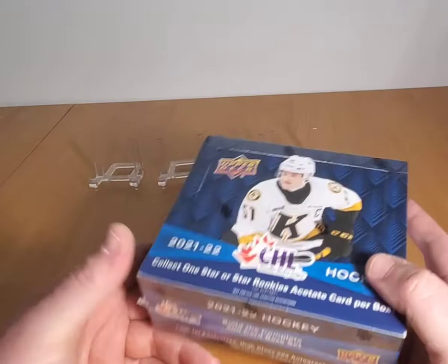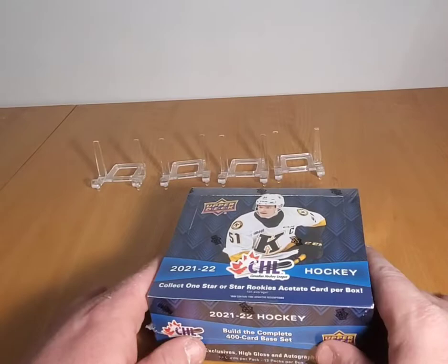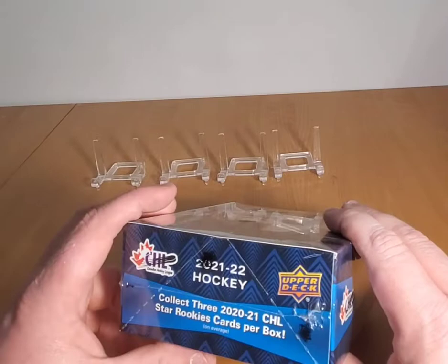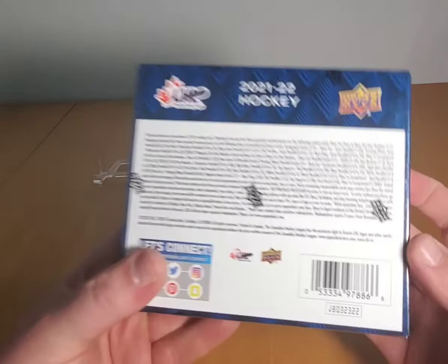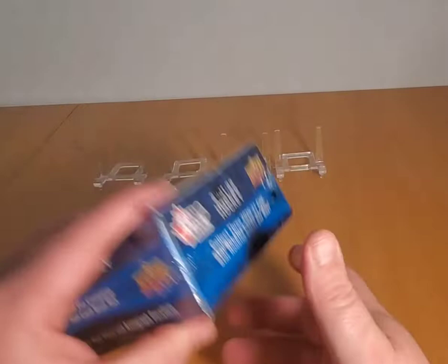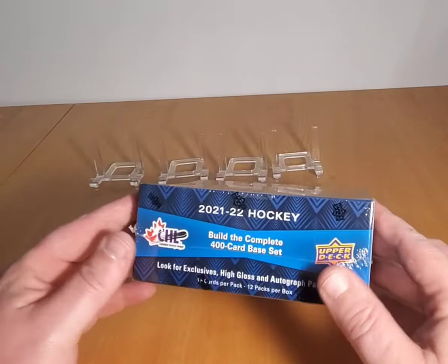This box looks like it has 18 packs or something. In years past they've put in an autograph per box with 12 packs per box. So we get 12 packs in this bad boy, with 10 cards or so per pack. We're on the lookout for exclusive high-gloss autographs — I think autographs are one in two boxes. There are all your inserts and stuff, but again what we're looking for is Connor Bedard, going hard for Bedard in the 21-22 CHL Upper Deck with Rips and Hits, Jerk Arts.